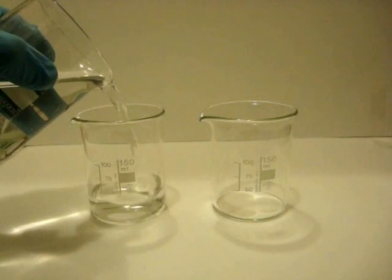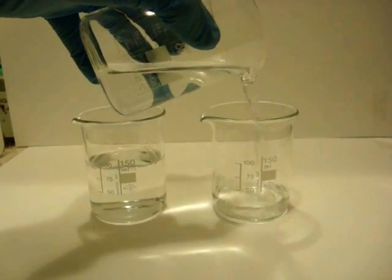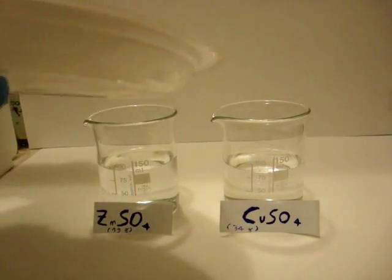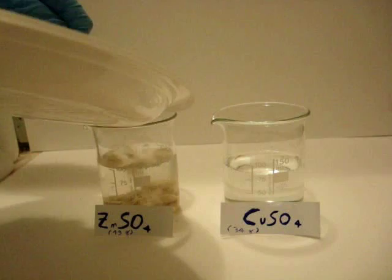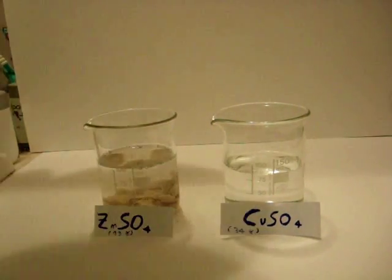Let's get started. Take two small glass containers and fill them with distilled water. In the left one put a little more water than in the right one. Now add on the left about 19 grams of zinc sulfate, and in the other one about 3-4 grams of copper sulfate. Mix until the salts are completely dissolved.